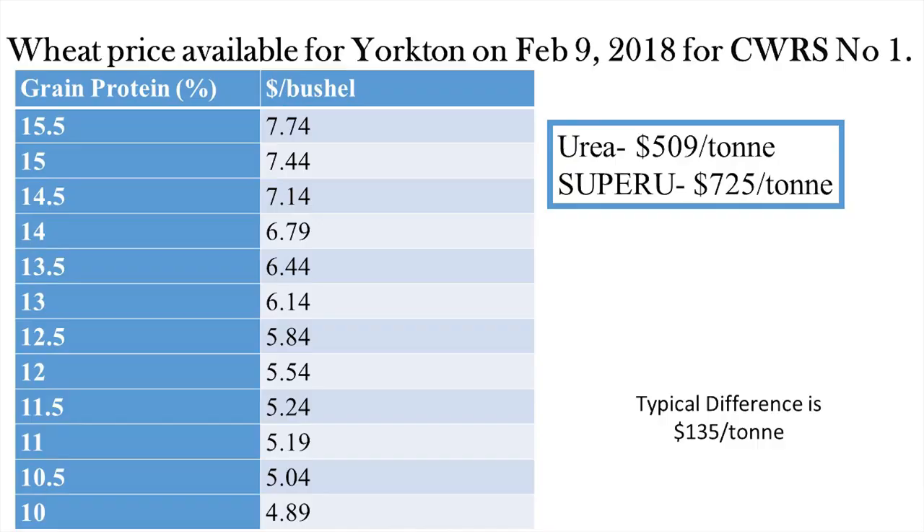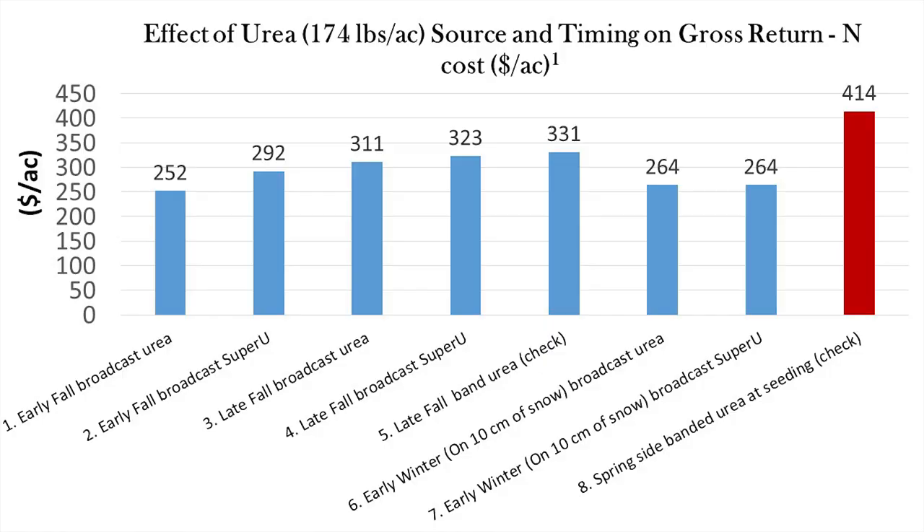Economically, using a wide protein spread and a price differential between urea and Super U (though I've been told the difference should normally be more like $135 per tonne), Super U did pay for itself in our experiment — and would have paid even more with a more typical price spread. The most economic treatment by far was still sidebanding in spring. Using Super U increased gross returns when product was applied really early in fall and a little bit when applied at the ideal time, but it did us no favors when applied to snow.